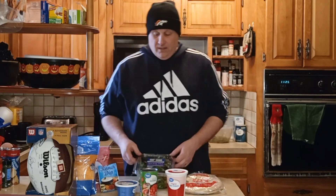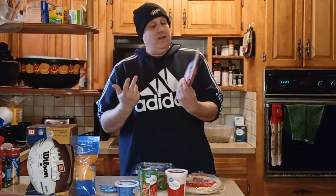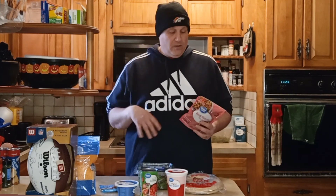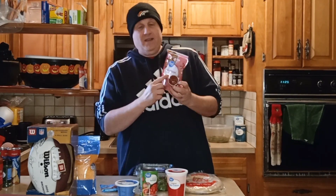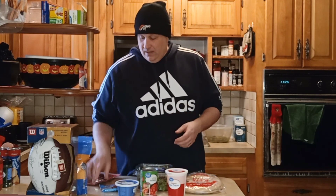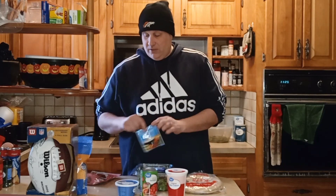So what goes into a BLT dip? Well, of course you can't forget the bacon, right? Bacon is the main reason. With this, you can either cook up your bacon, cut it up, throw it in there. But I'm going quick today because the Super Bowl is right around the corner, so I'm going to use real bacon pieces in mine. We got some mild cheddar cheese. We're going to make ranch dip for the base — we're not using mayo, we're going to use a ranch dip.